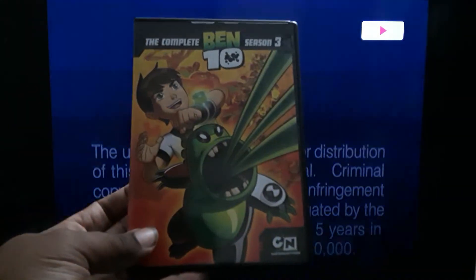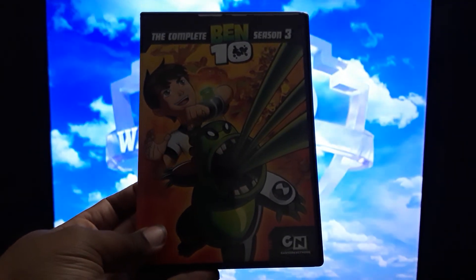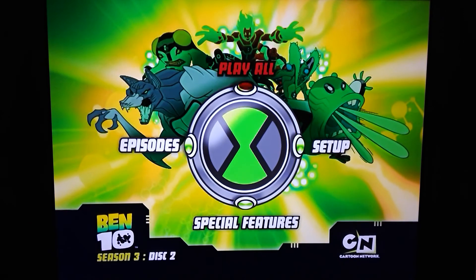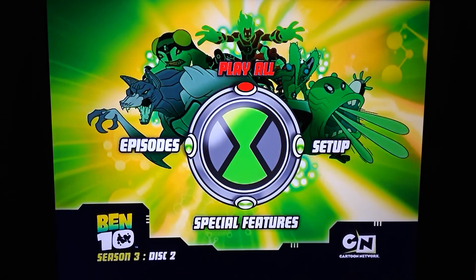Now I do have the box set for the four movies and then Ben 10 vs. the Universe by itself — I'm going to show those later and just focus on the original series, the first four seasons. Here is disc number two for season three. The show looks great — I'd definitely love to get this on Blu-ray one day along with a host of other shows. The Batman's getting a Blu-ray, and we just had Superman the Animated Series get one. Just tons of series that need either complete releases or an outright upgrade.